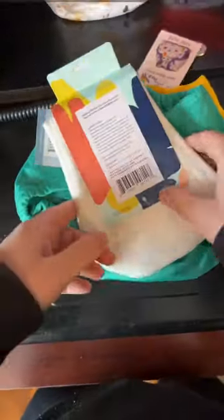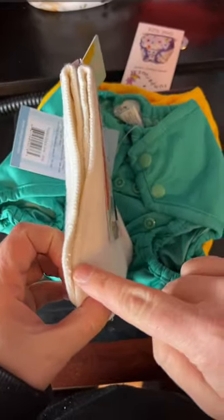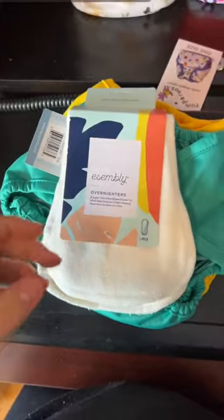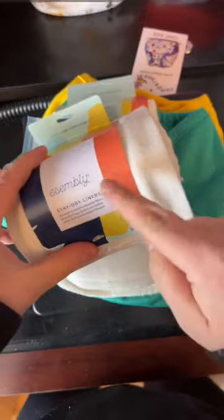What about night times? Assembly has you covered. You put these overnighters in for extra absorbency when you need them with toddlers or for overnight. What if my baby doesn't like feeling wet with natural fabrics? Then you put an assembly stay dry liner in between diaper and baby. This wicks the moisture and helps baby feel dry and comfy.